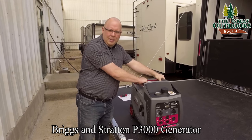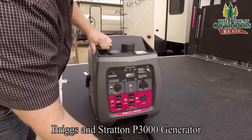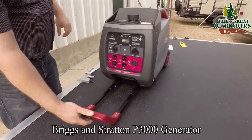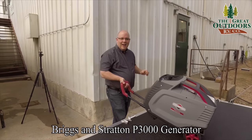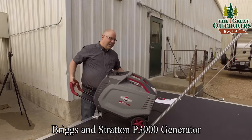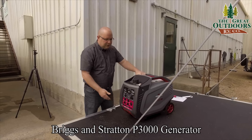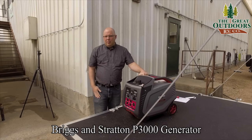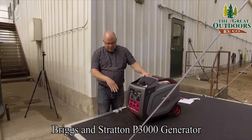First thing you got: grab handles up top. One of the nicest things about this P3000 is that it has a telescoping handle with wheels in the back so you can wheel it around. Because this is still 89 pounds, depending on how much fuel you have in it, having the wheels is extremely nice.